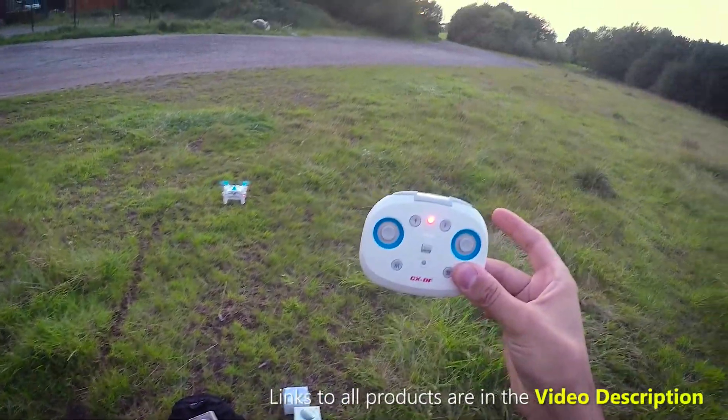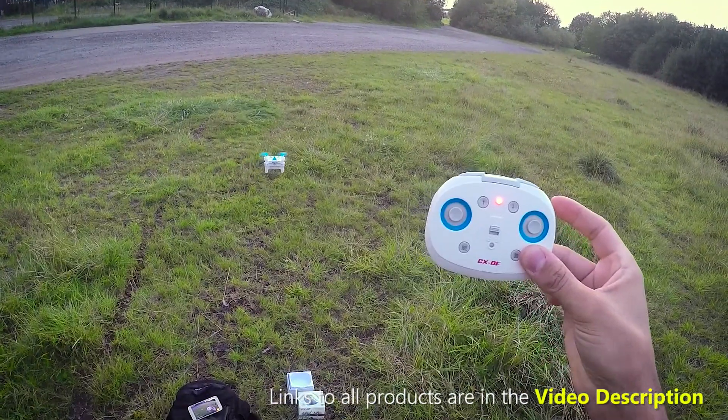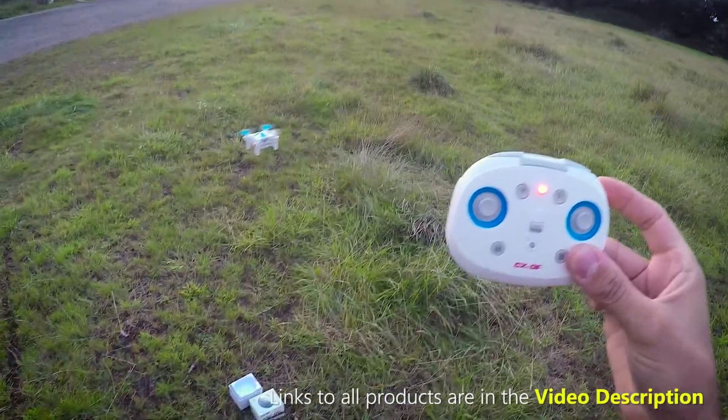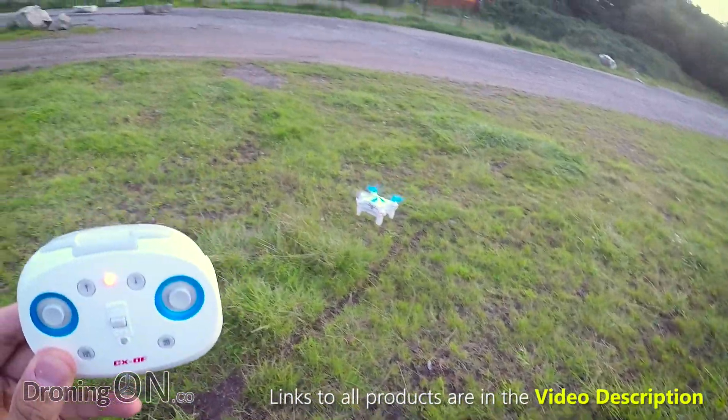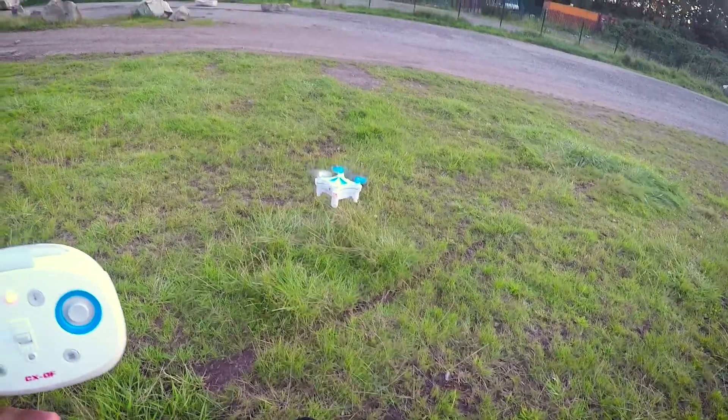At the moment I'm giving zero inputs and this is really demonstrating quite nicely how well the optical flow sensor is actually working — and it's working absolutely brilliantly.